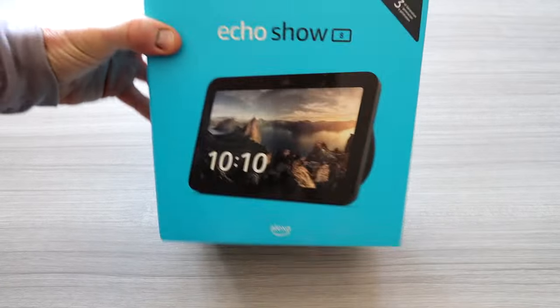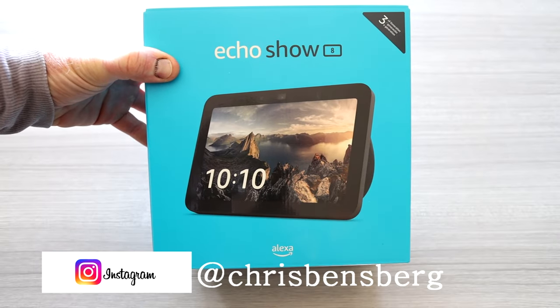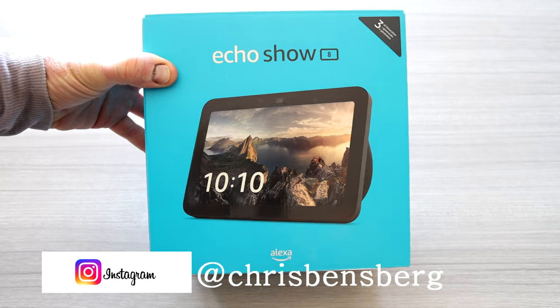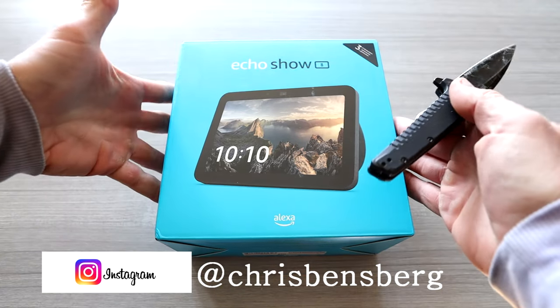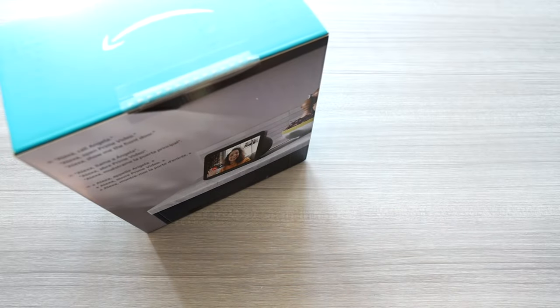Ladies and gentlemen, grab your hot cup of coffee. We have the newest Echo Show 8 — this is the third gen. Depending on when you're watching this, this has just been released. This is the newest one, and let's open it up.